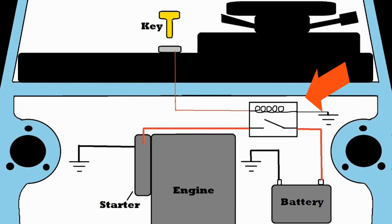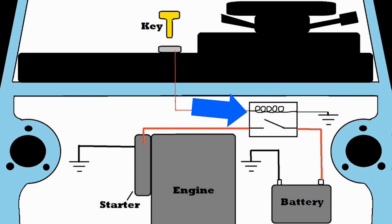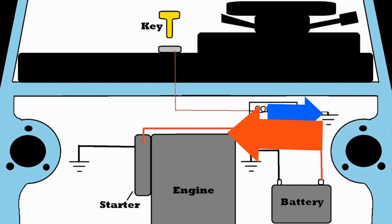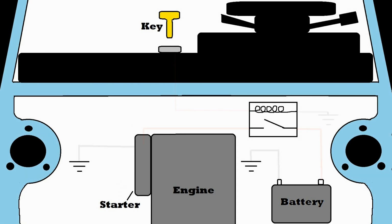Relays allow us to remove a lot of that heavy gauge wire and only keep it where it's needed. By placing a relay in the engine compartment, we can run the heavy gauge wire to the starter through the switch side or secondary circuit, and control it with the coil or primary side using relatively smaller gauge wire, as the wiring for the primary circuit only has to be large enough to carry the current for the electromagnet coil. Now we only have little wires running in and out of the cab and all the heavy gauge stuff outside.